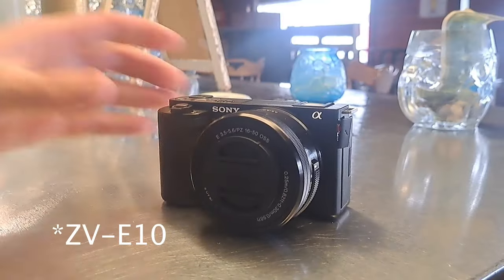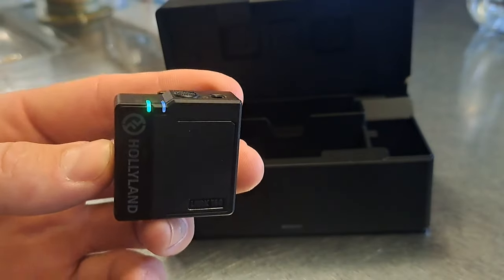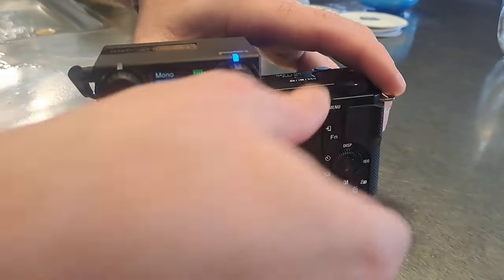I went out and bought a Sony ZV-E10 — I'm not even sure of the exact model name — but it's a really cool vlogging YouTube digital camera that works really well. I got a microphone from Holliland that is a wireless microphone with lavalier capability as well.